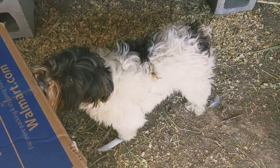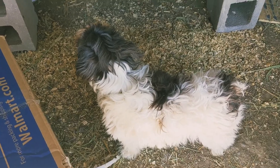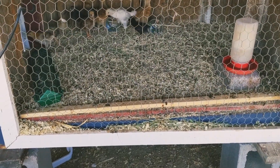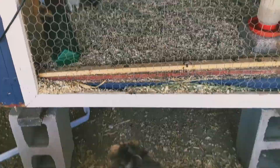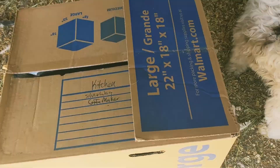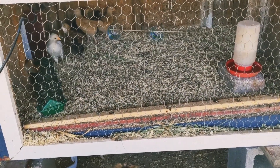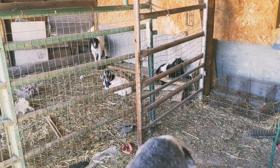All right, we're gonna clean the chicken coop. Zyla, you need to be a good girl. She really wants to play with them — she'd probably like ring their necks, to be honest, she's pretty feisty. I'm gonna put them in there and then sweep it all out and put down new bedding. There's those babies.